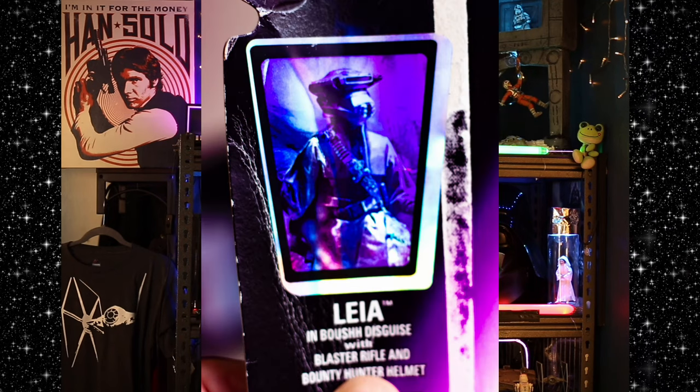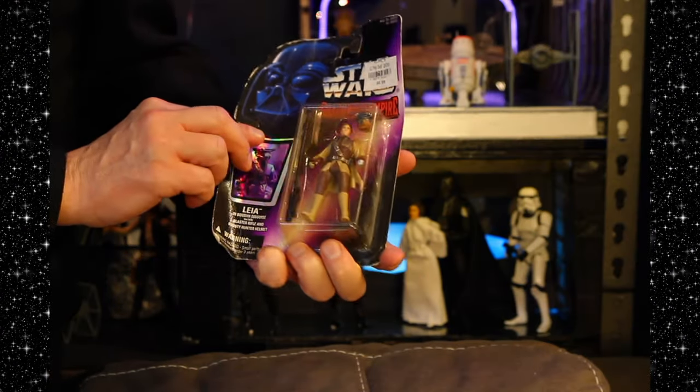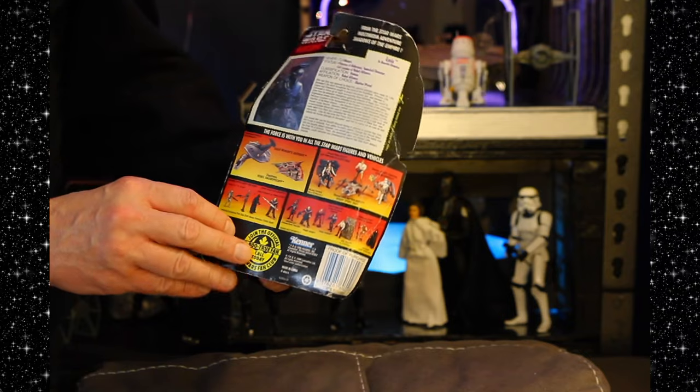Next up, we've got Shadows of the Empire Princess Leia — Boush — with blaster rifle and bounty hunter helmet. Cool. This is, of course, when she dressed up to go save Han Solo from the clutches of the vile gangster Jabba the Hutt, when he was being used as a wall decoration in Jabba's palace. Boush comes in there with a thermal detonator, and she don't care. She's like, "cause I'm holding a thermal detonator, that's why you're gonna give me more money." Again with the muscular physiques — similar to the Power of the Force.